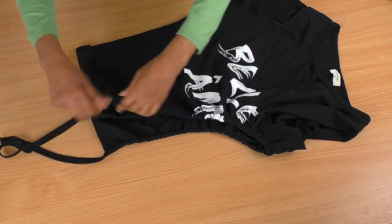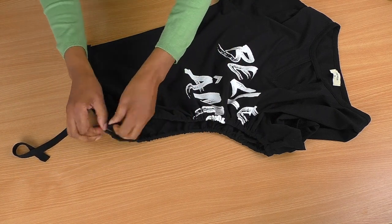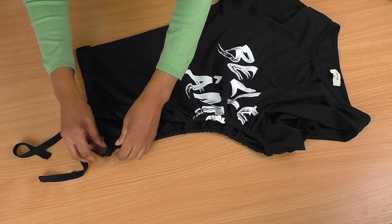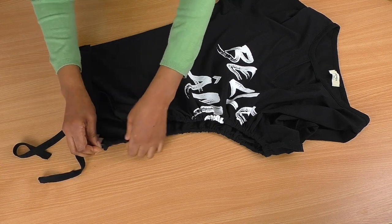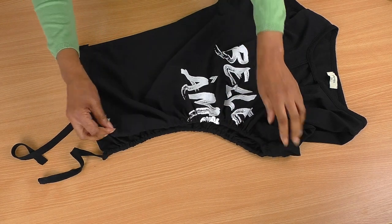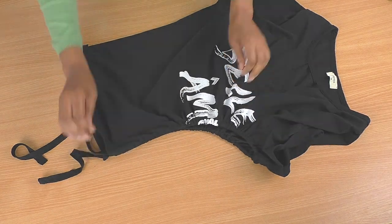If I don't want it to gather too much or lose the gathering effect, I can always put a knot at the end here. That kind of controls it and acts like a stopper — maybe one to the front as well. But like I said, I'm going to try it on first and see what that looks like.